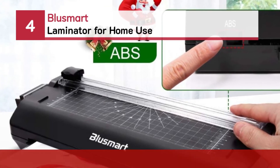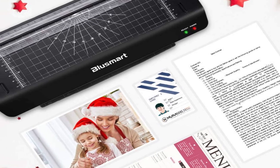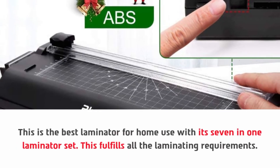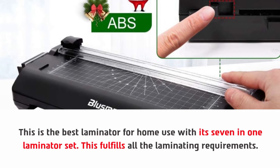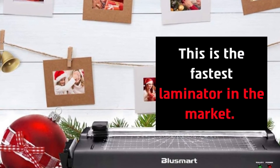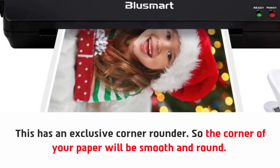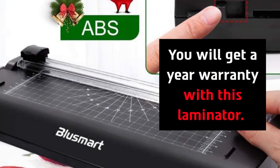Number four: Blusmart laminator for home use. This is the best laminator for home use with its seven-in-one laminator set, which fulfills all laminating requirements. You will get a professional looking laminating copy. This is the fastest laminator in the market. It has an exclusive corner rounder so the corners of your paper will be smooth and round. This creates smooth holes for flip flashcards and corner curves. You will get a one-year warranty with this laminator.